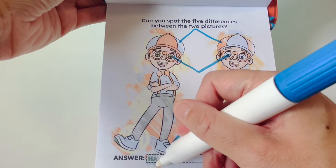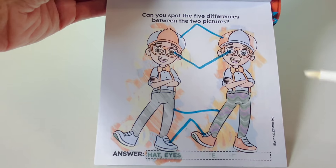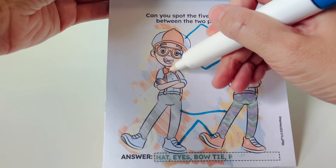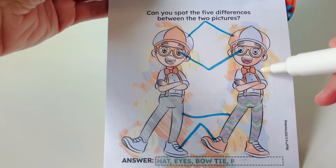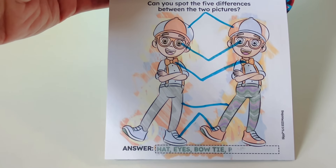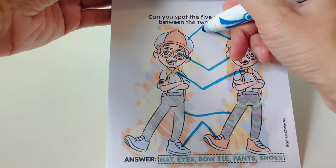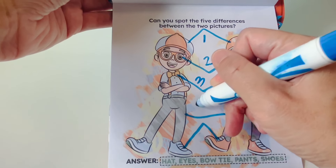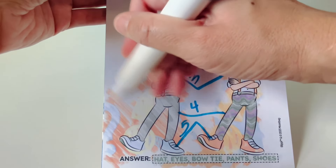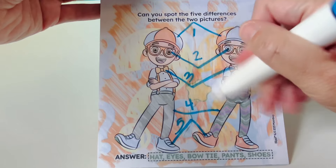Let's check our answer. The first difference is the hat — we got that one. The second difference is the eyes — we got that one too. The third difference is the bow tie — this bow tie is orange, and this bow tie has polka dots. Pants and shoes. We got all five differences: one, two, three, four, five. Do you see our yellow star balloon? Here it is right in the middle of the two Blippis. Here is our yellow star balloon.